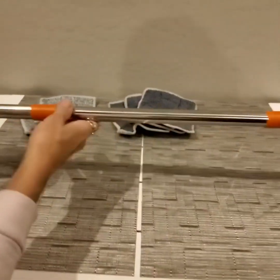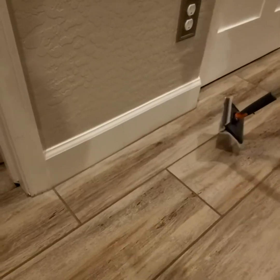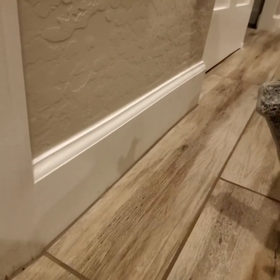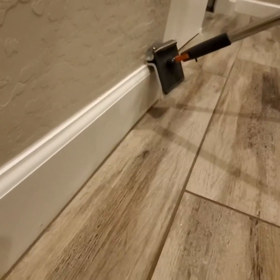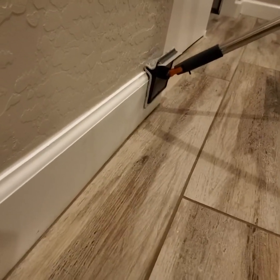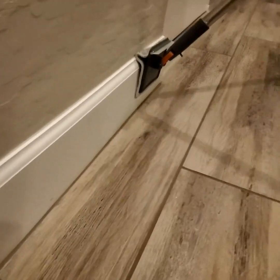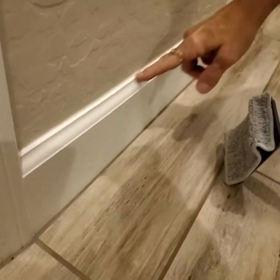Now I'll show you and demonstrate how to use it. Our baseboards have kind of like a molding here, so that's what's going to be great about this little lip here — it'll go on there really nicely. So I'm just going to keep it flat and just go across, and then it's going to get this lip and this lip as well.